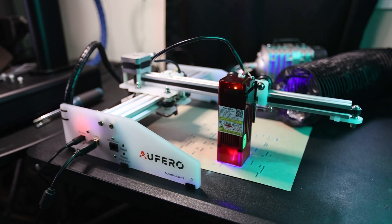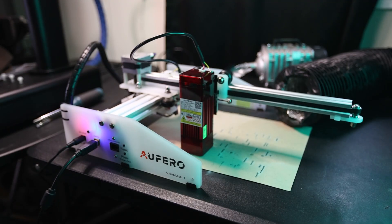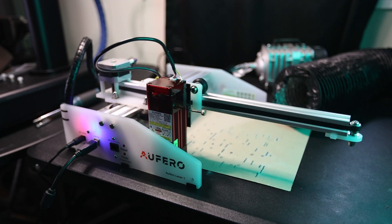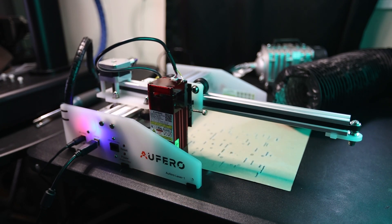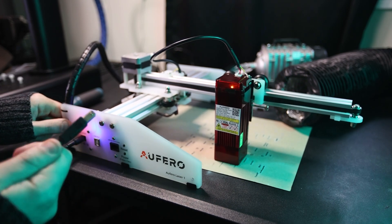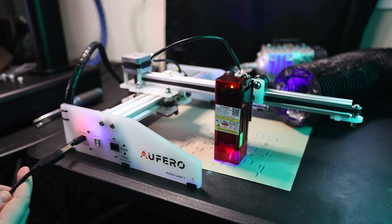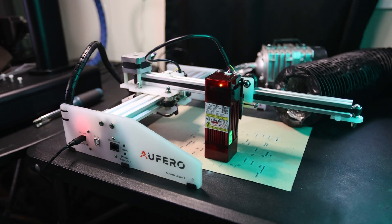This includes a few different features and they're all really cool. First, we have the active position protection, where the machine detects the laser module has deviated from the expected course and will shut down the laser. Next, the exposure duration detection — if the laser module stops moving, it will shut down the laser to prevent it from burning a hole in your material. Another one is what they call the laser beam safety guard, which is more accurately described as a USB disconnect safety — in the event of the USB disconnecting, the laser stops receiving signals from the controller device and it will shut down the laser, which is super nice to have.